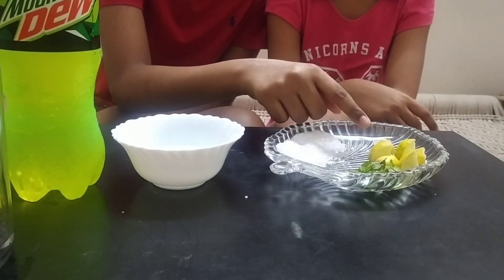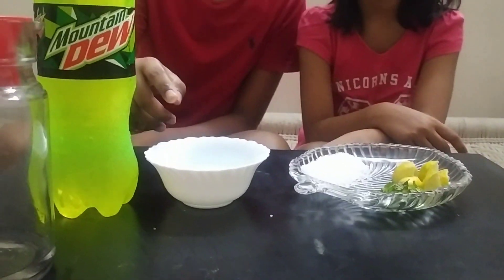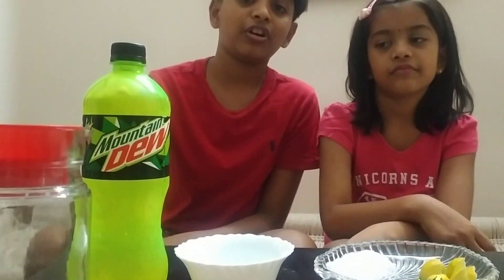Today we are preparing virgin mojito. The ingredients are sugar, lemon, mint, water, and you can take mountain dew or soda. Without any delay, let's get started.